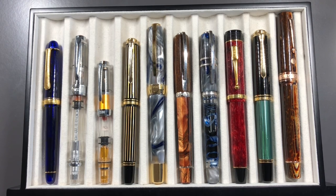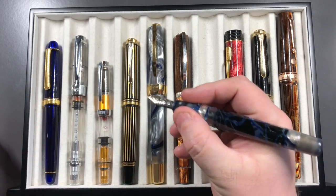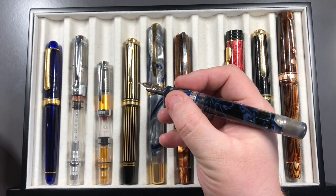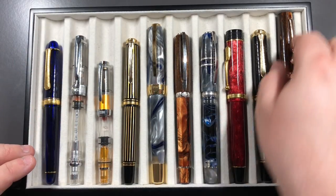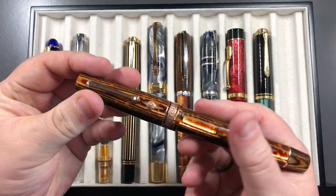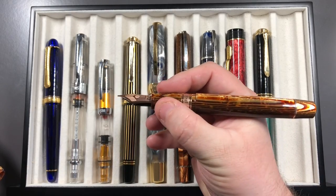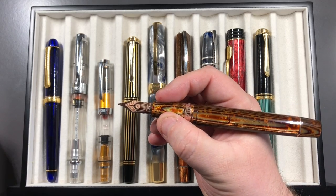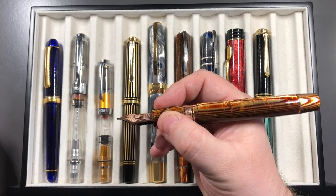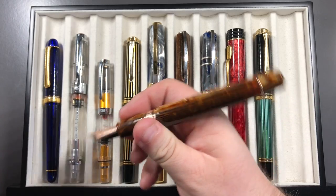Personally, I prefer the oversized pen — I prefer the London Fog; uncapped it's just the right size for me. The Bologna though is a little bit unwieldy — it's a lovely pen but as you can see I have small or smallish hands, and that is a large pen.